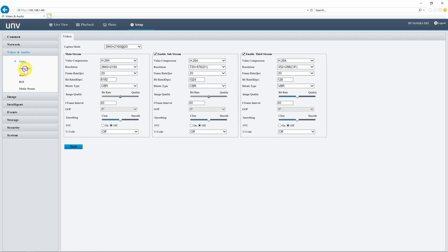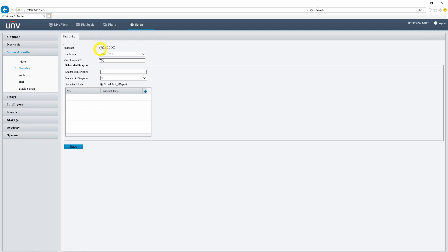One more setting I want us to check before we move forward is our snapshot settings. We can find this under video and audio and snapshot. Just make sure that your snapshot is turned on. With that, let's go ahead and jump into our events tab.